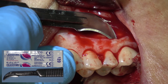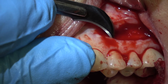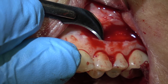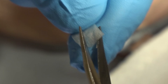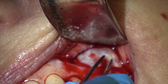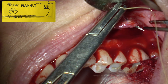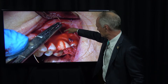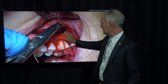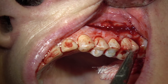This is a number 12 Bard Parker and I'm just undermining the coronal part of the incision. If you don't, it's very difficult to suture. Then this is a Contour Adapt Resorbable Collagen Membrane — I'm trimming that and cutting the corners off so it's easier to place. I'm placing that over the bone graft and making sure my flap is free. This is 4-0 gut suture — because I've undermined the coronal part of the flap, it's easy to suture underneath there. If it's attached to the gingiva, it's very difficult to place the suture under the flap.